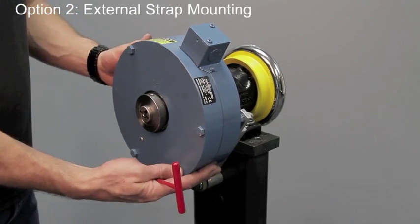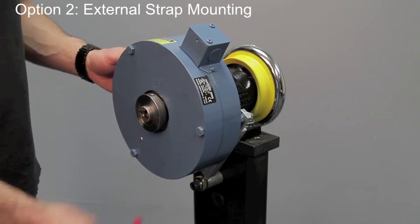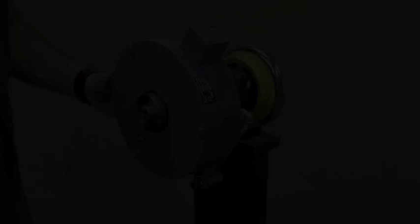And so that is another method to float mount a mag power particle brake. Thank you.